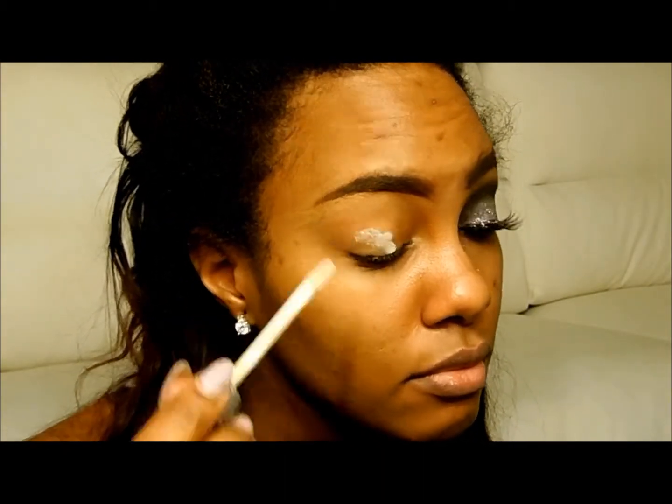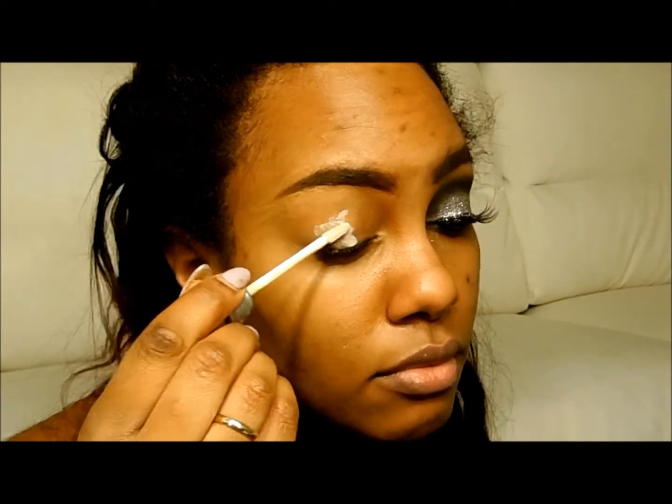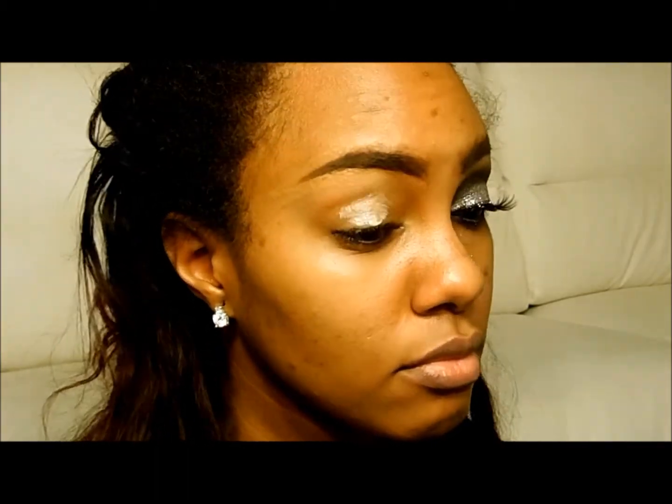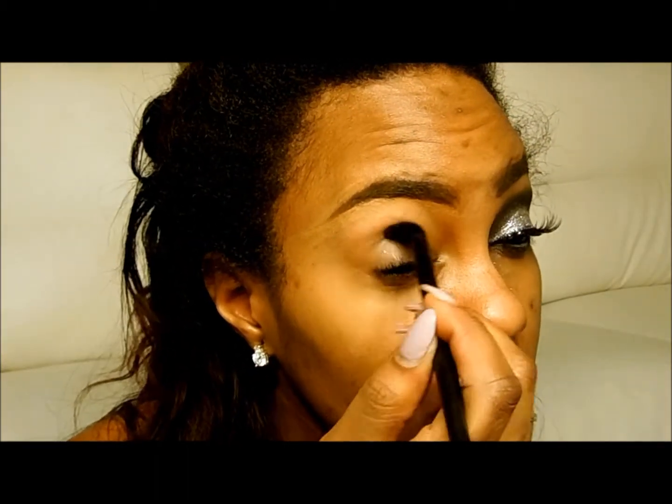I'm actually going to go ahead and start with the eyeshadow first since this is such a dark intense look, and doing this prevents the fallout from ruining my foundation. I'm first priming my eyes with the Urban Decay Primer Potion and this will start to create a nice adhesive base for all of our shadow today. Just blend it out with any blending brush.